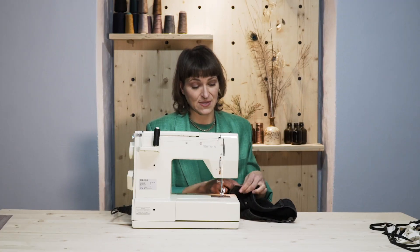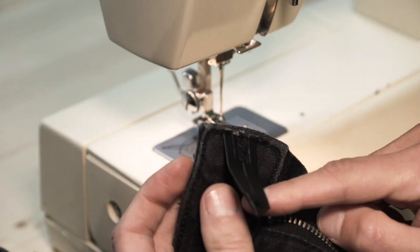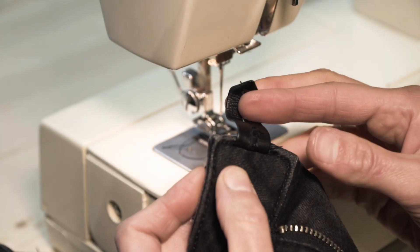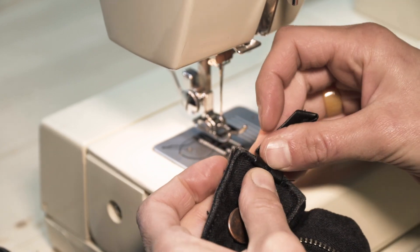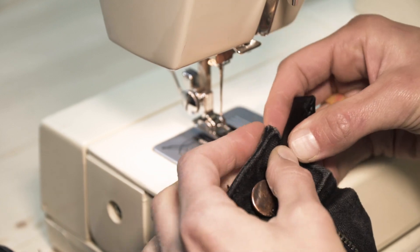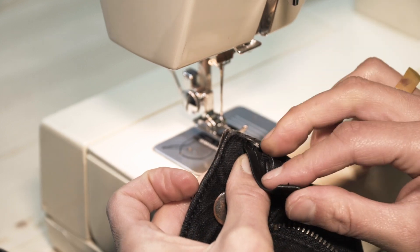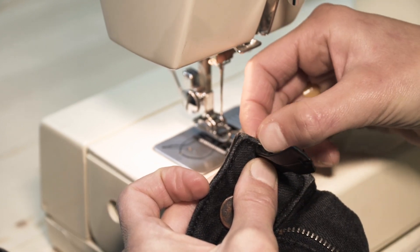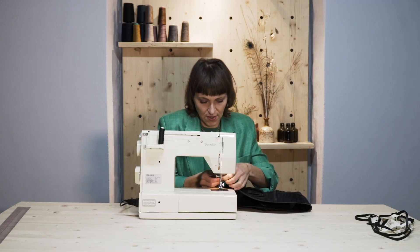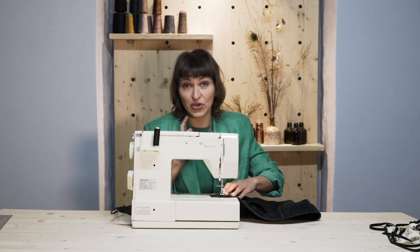I'm not used to domestic machines — it's kind of weird for me. Take this, flip it that way, and then you're going to be top stitching again over the top. Basically you're sandwiching your seam allowance on the inside of the trim. Hopefully you have a needle that can go through denim, otherwise you're using a size 16 or 18 — or you're going to break your needle.